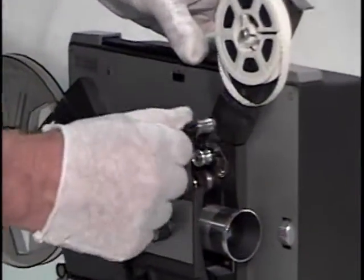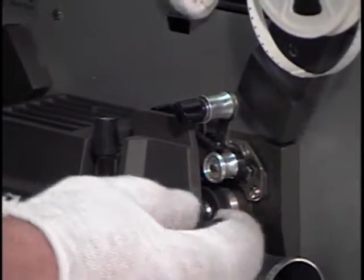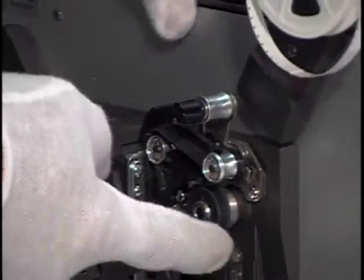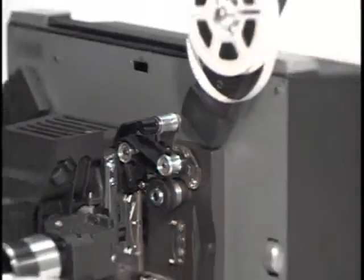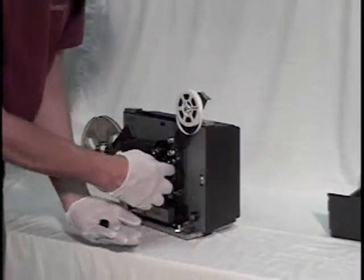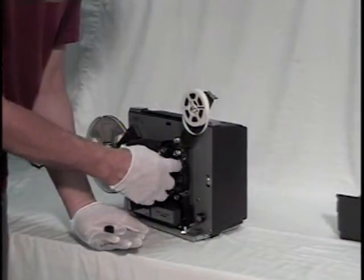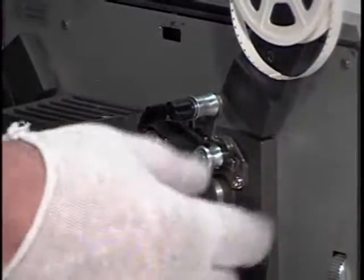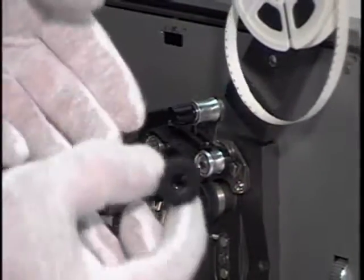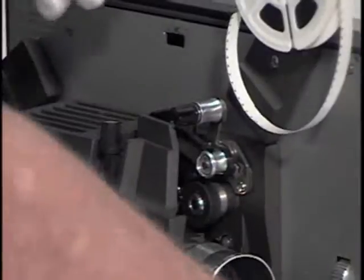These are the ones that have these little levers here and a little rubber feed tire. If this feed tire looks deteriorated or gummy and gooey, it will not feed your film through the projector. So you may need to replace this in order to go further with the threading process.